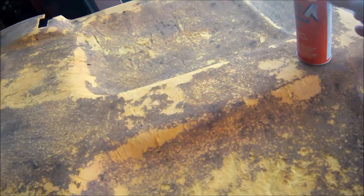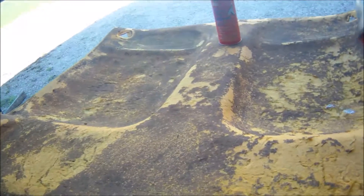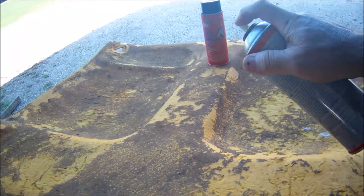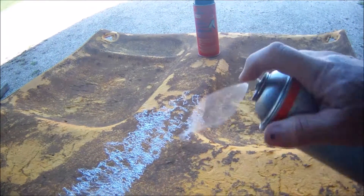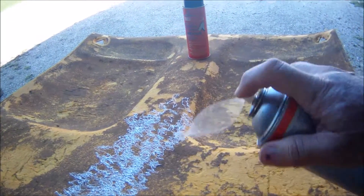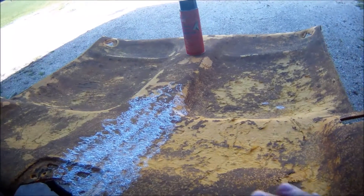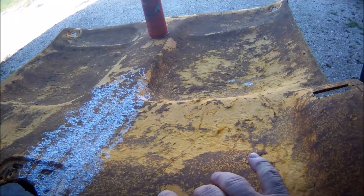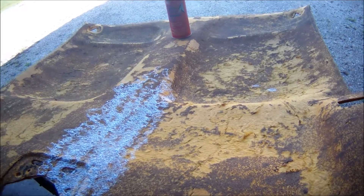I got another can here and I'm going to spray some out to show you what it takes — it doesn't take all that much. You've got to do this to the material that holds the headliner up, and obviously the back side of the headliner. I got half of it done.